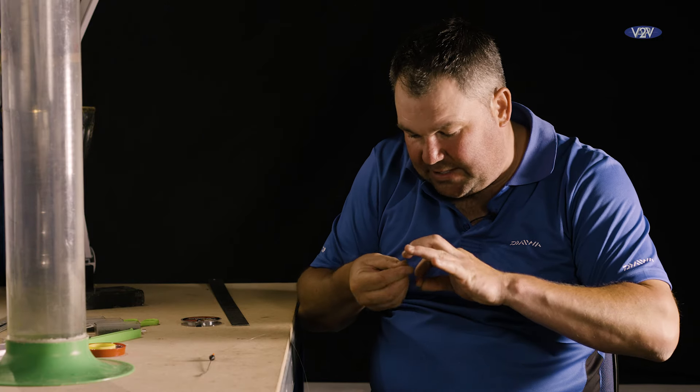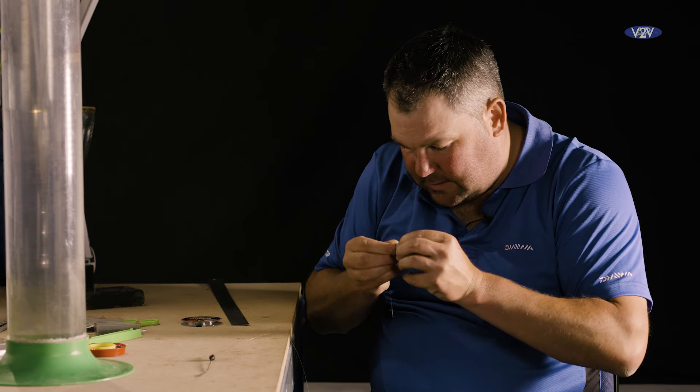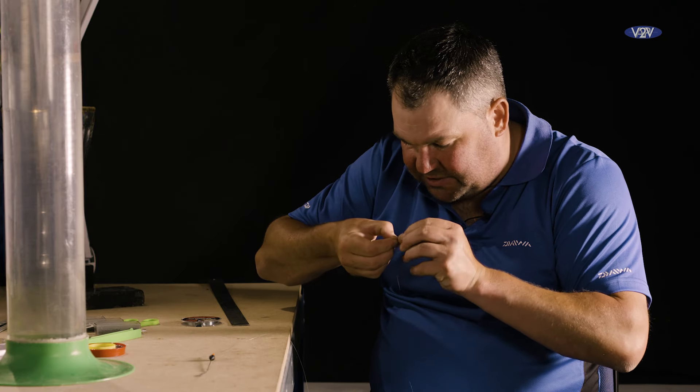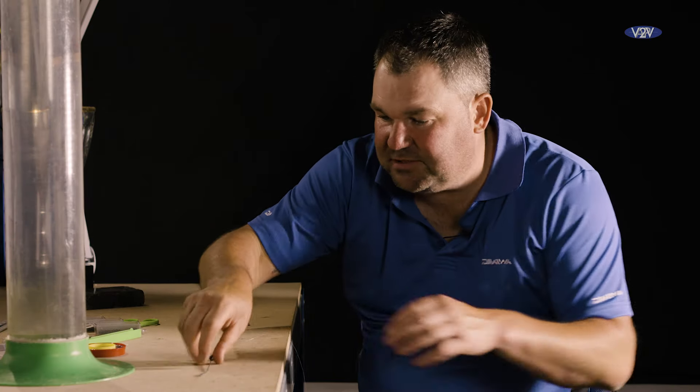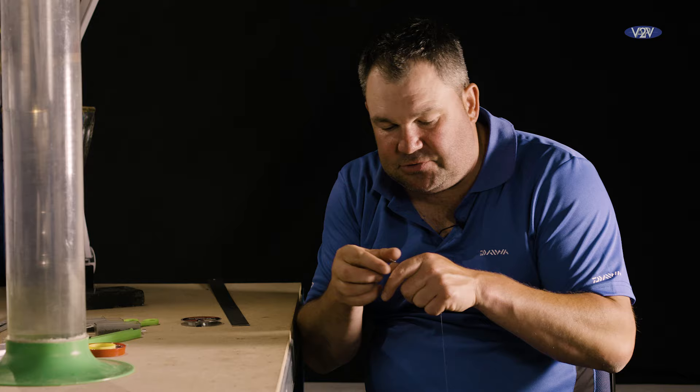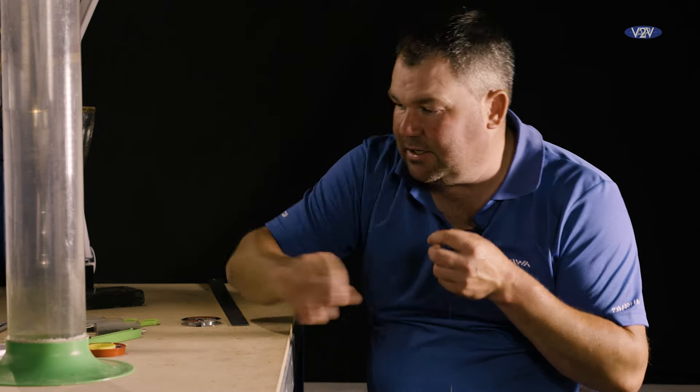I can tie a loop in the end of the main line. You'll notice that I really take my time with the loops and all the knots — every aspect of making the rig up — because I want to be putting this rig in my box knowing that when I get it out, whether it's tomorrow, next week, or next month, with good quality shot and good quality line, it's going to last, as long as it's kept in the dark and nice and dry.